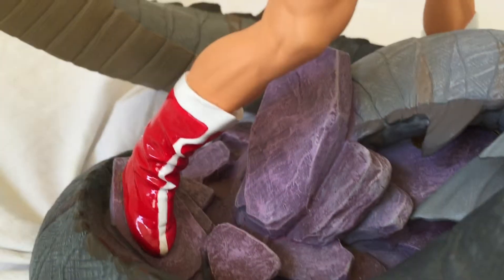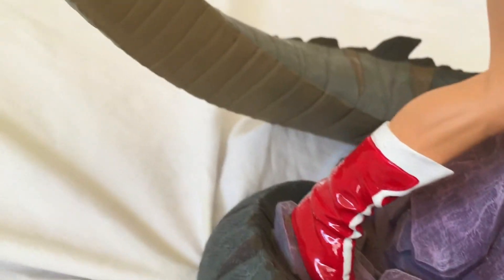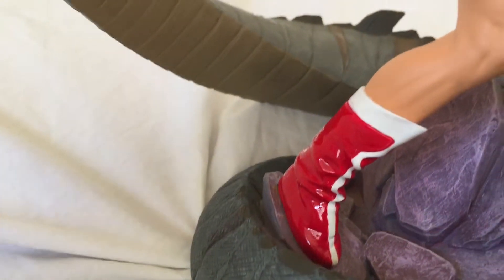This came out in I believe 2004, so it's pretty old. You can see some details on the scallion. The rocks look really cool, the kind of purpley pinkish gray color. The boots almost look like a latex style with the gloss paint.